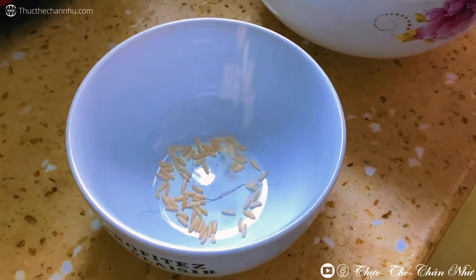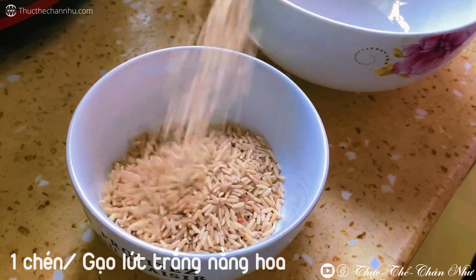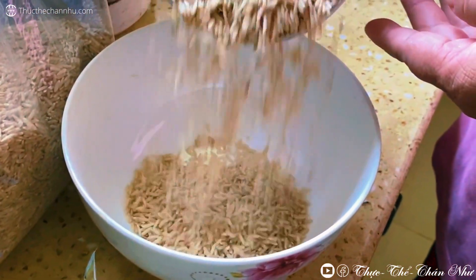Xin chào, Tâm xin chào bạn đang xem cái đoạn clip này nha. Lúc này là tụi mình làm món cháo, cháo từ gạo lứt trắng nàng hoa.